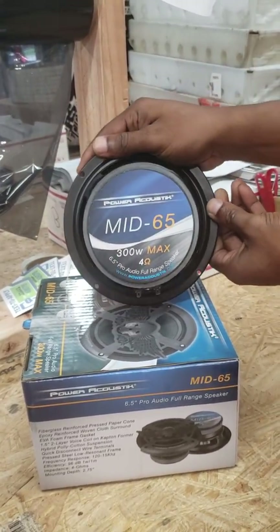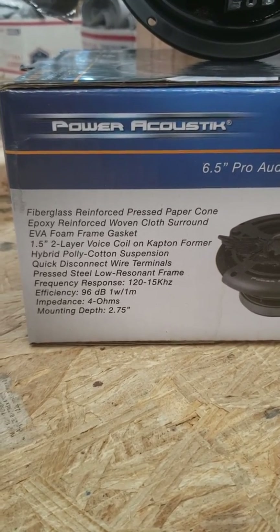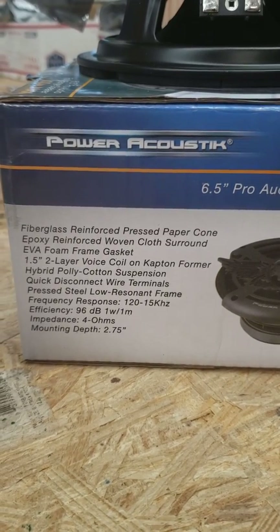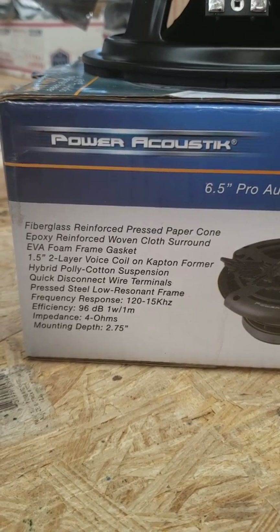It's actually pretty slim — 300 watt max at 4 ohm. Looking at the specs: 120 hertz to 15 kilohertz, so great mid-bass and mid-range, 4 ohm impedance, and it's only 2.75 inches in mounting depth. This will pretty much fit anywhere, and I believe this is in that $35 to $38 range.